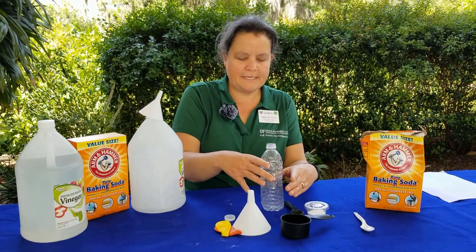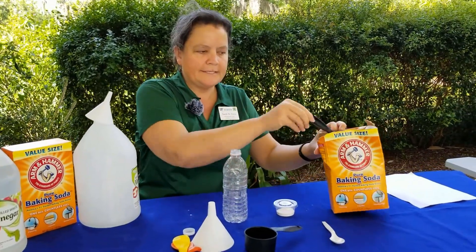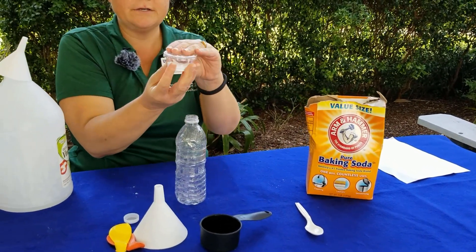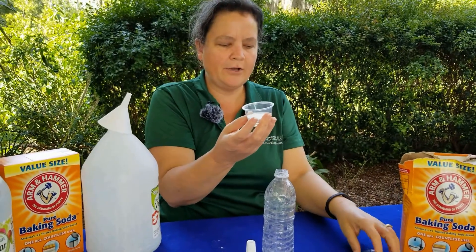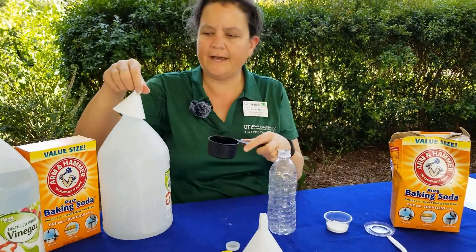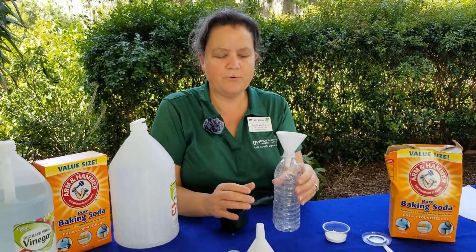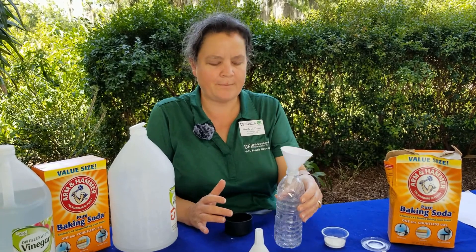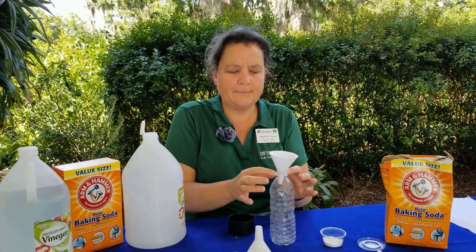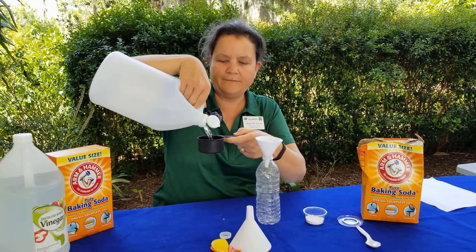First, what we'll do is measure out our baking soda — you need two teaspoons. You can easily just reach in the box and get your two teaspoons. We have pre-measured it into a small cup here, so you pre-measure your two teaspoons into a small cup — it could be any cup that you have at home. And then you want to measure out your vinegar. We only need a half a cup, so we're going to take that. We've got a half cup here.